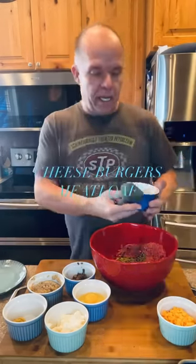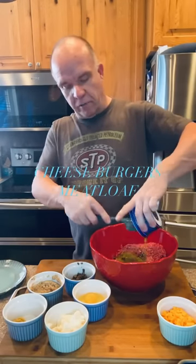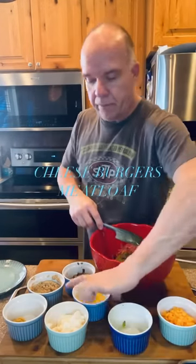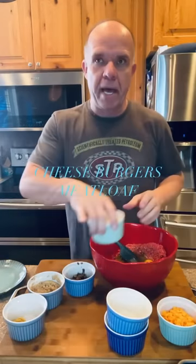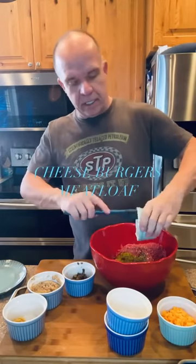I've got two tablespoons of pickle relish that I'm going to add. Two eggs — one egg for every pound of meat you have. This is a half a cup of mayonnaise.